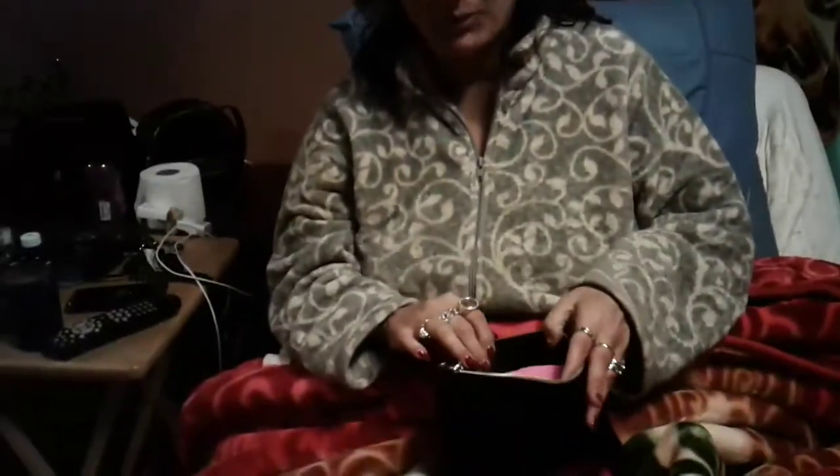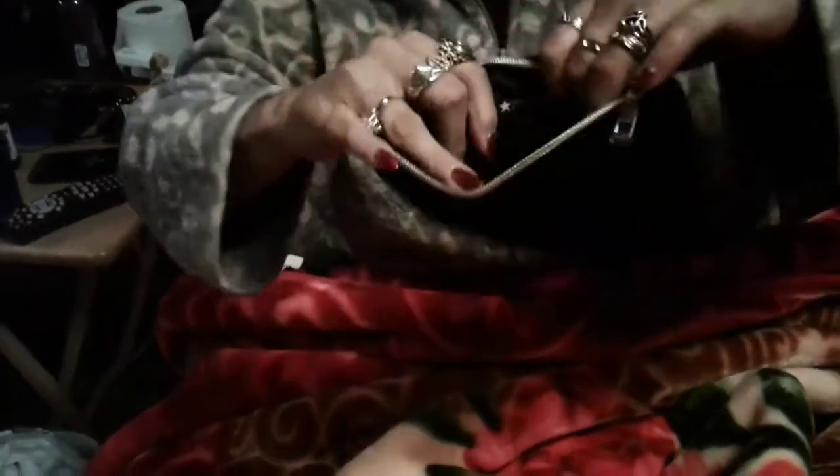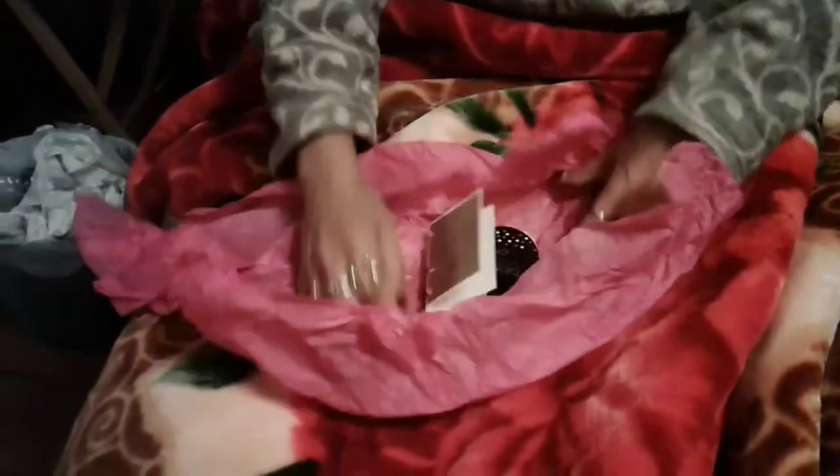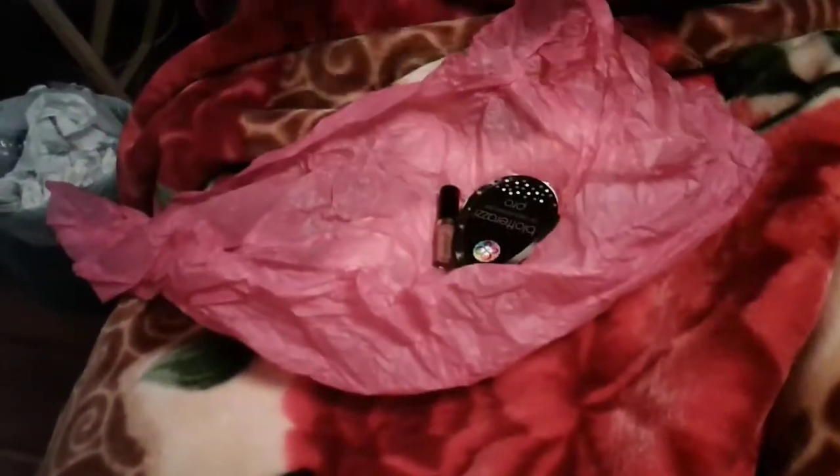Alright, so we're opening it up. It comes wrapped up in this pink paper. Inside it is really nice — it's got the Macy's logo. That's really nice, it's name brand Macy's. Then you open the paper, and the first thing I see is Chanel Paris Gabrielle Perfume.